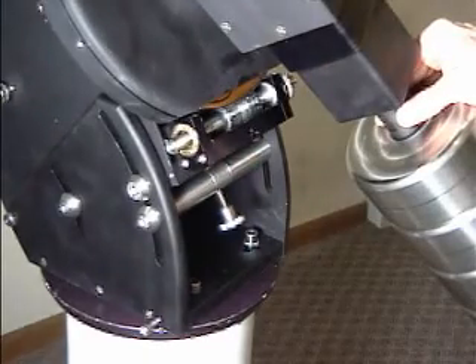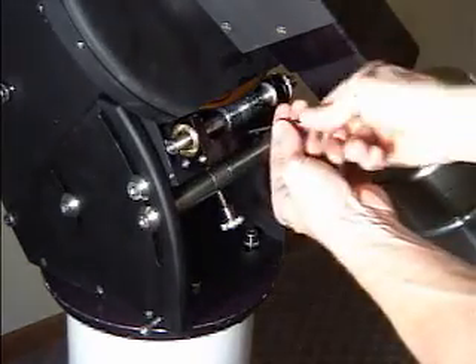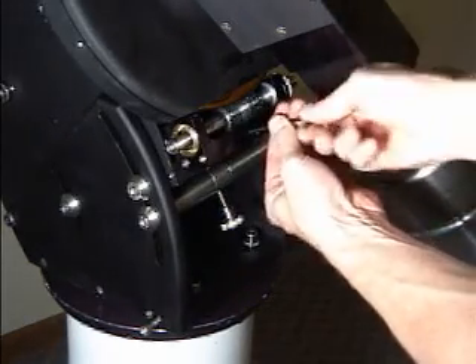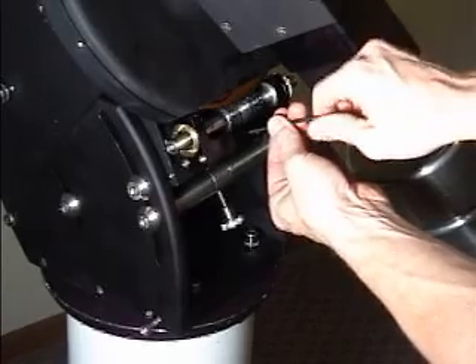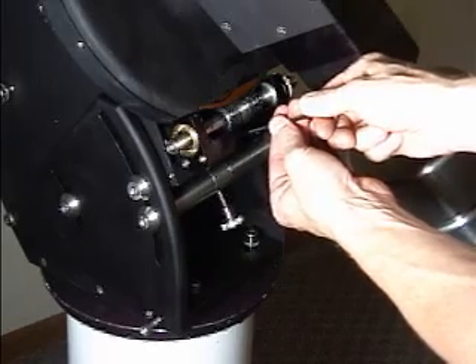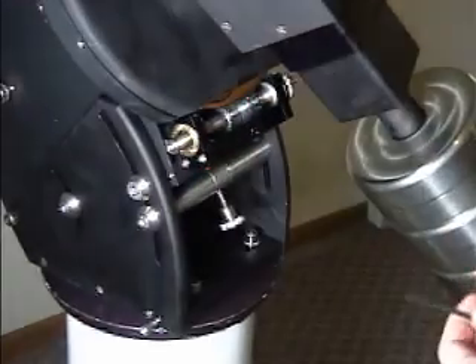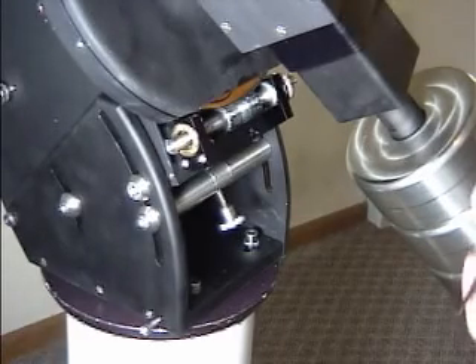Once you're satisfied with the balance of the RA axis, make sure, just as in the declination axis, that you re-tighten the safety screw. Turn it until it comes in full contact, then back it off about an eighth of a turn. If you leave it in full contact, you will be driving the worm into the gear, and it will have difficulty slewing — if it can slew at all.